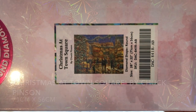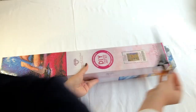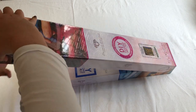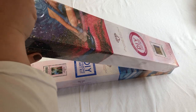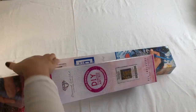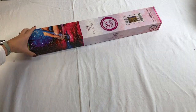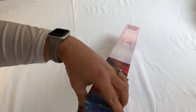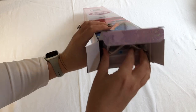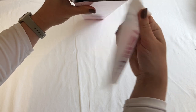The other one I have is Christmas at Town Square by Chuck Pinson. Can't wait to show you guys. Christmas is coming up and I'm so excited to start this beautiful Christmas painting — we love Christmas in our household. Let's see what's in here.